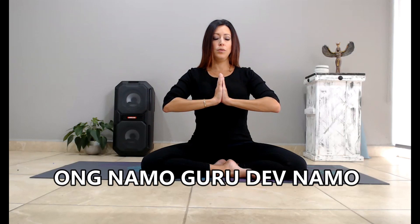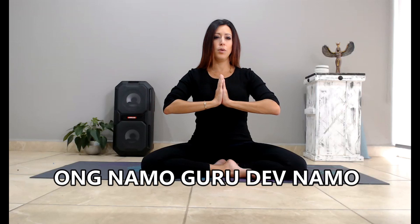Exhale, and then inhale. Ong Namo Gurudev Namo. Ong Namo Gurudev Namo.